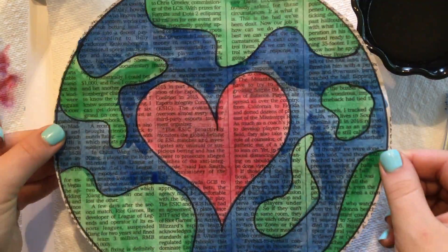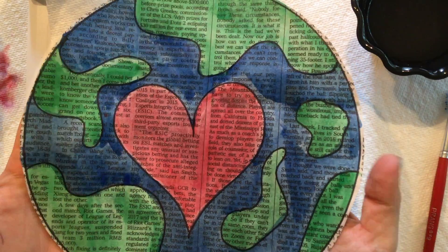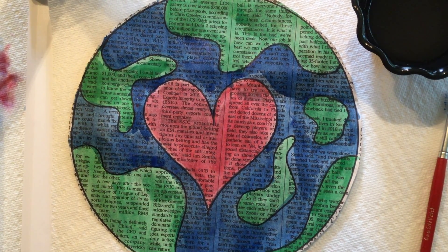All right guys, there is my Earth Day craft. I'm going to give it some time to dry, but I love the way it turned out. Have a great day.